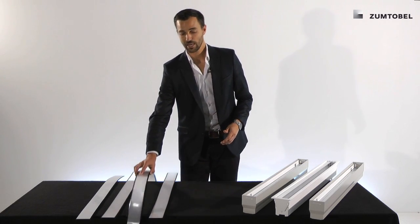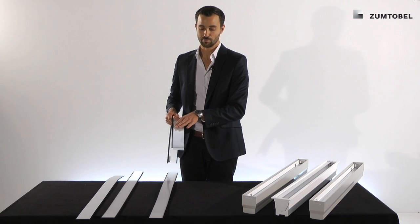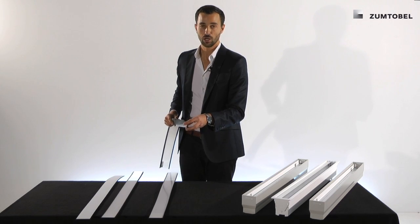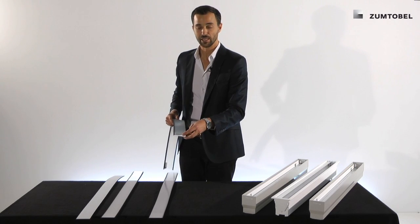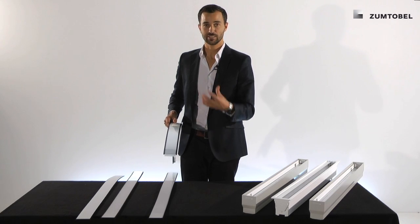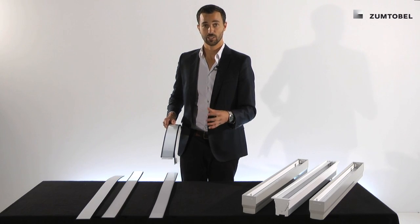Second, we have the office optic. The main difference here is that it's a transparent PC optic with two different foils on top. One foil diffuses the light dots very uniformly, and the other foil gives us the opportunity to be glare-free — so UGR below 19 and at 65 degrees lower than 3000 candela per square meter is possible.